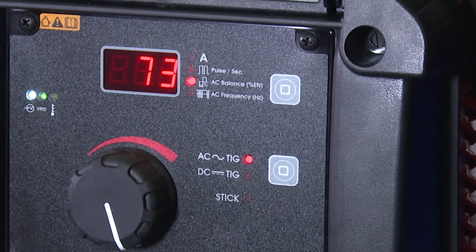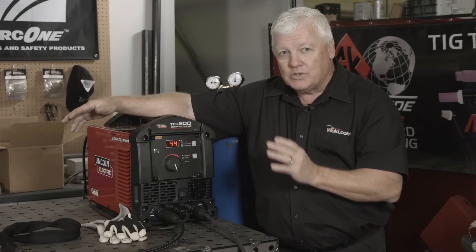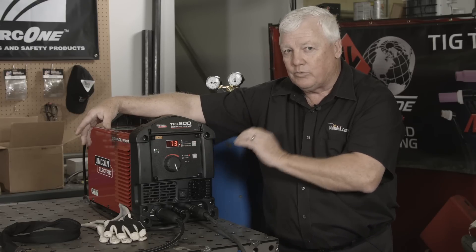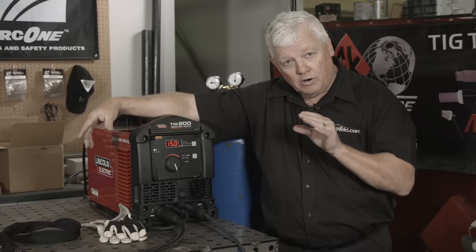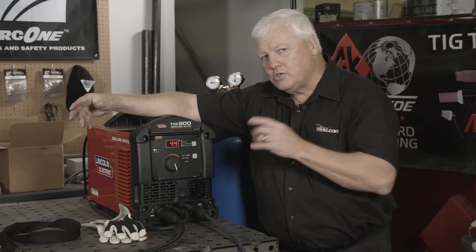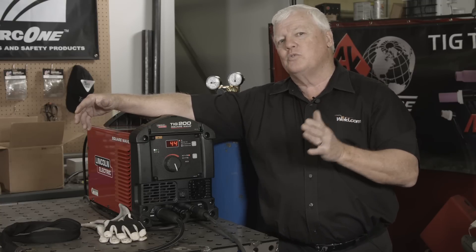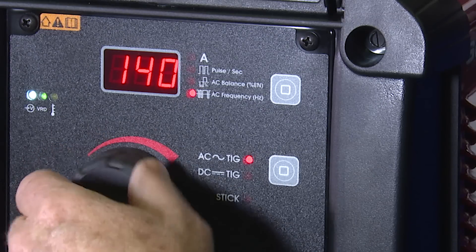Scrolling again, it says AC balance. What does that mean? It means how much penetration versus cleaning. My magic number on most machines is right around 71 to 73% — and that's 73% negative. The remaining is the balance of cleaning. Every machine is a little bit different, so I've got 73. Scrolling one more time: frequency. The frequency chokes the arc down. In AC welding you don't necessarily get a small weld, but you can change the frequency. The higher the number, the tighter the arc gets. My favorite is around 120 Hertz. You start getting above that, the noise drives you nuts and there's not a lot of value. It'll go up to 150 Hertz — I'm going to set it to 120.